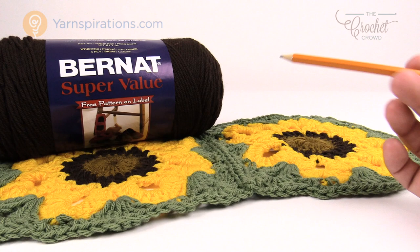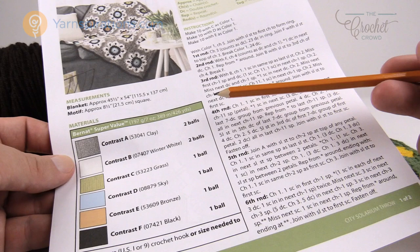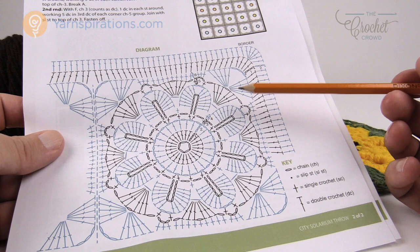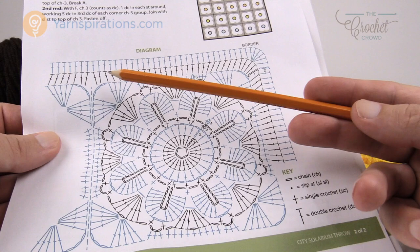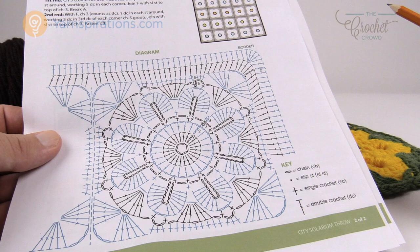Today's pattern is featuring Bernat Super Value yarn — it's one of my favorites because it is very value oriented and very affordable. We're going to be using a size I, 5.5 mm crochet hook. The fabulous thing about it is that there's a crochet diagram involved, so if you don't want to read the written instructions you can use that. There's also an assembly diagram, and I'll be talking about that when we get there. Today's tutorial I'm going to show you how to do one block, how to attach blocks with an invisible seam, and then we'll circle the whole thing with a nice border.